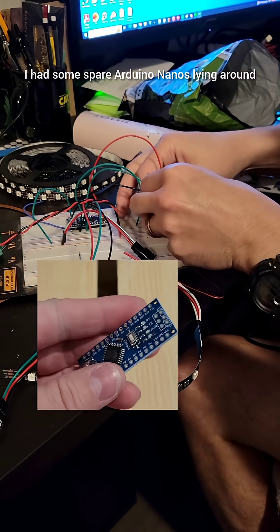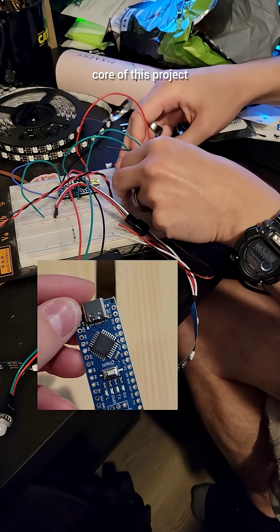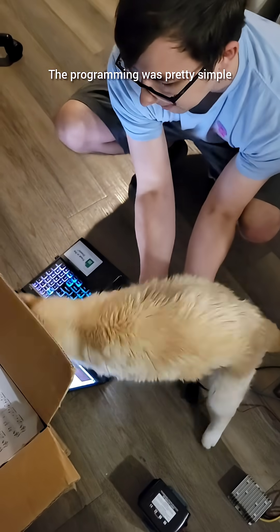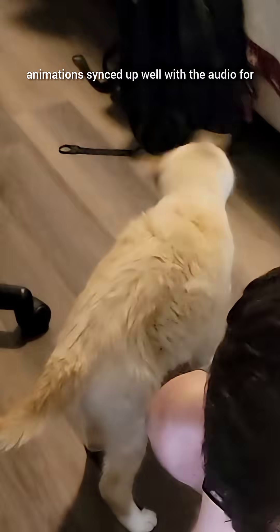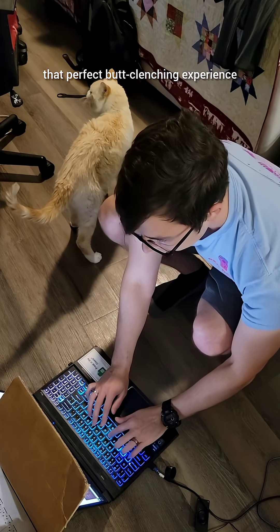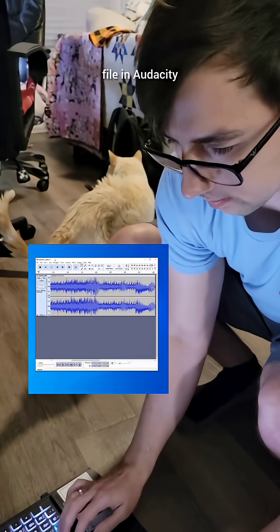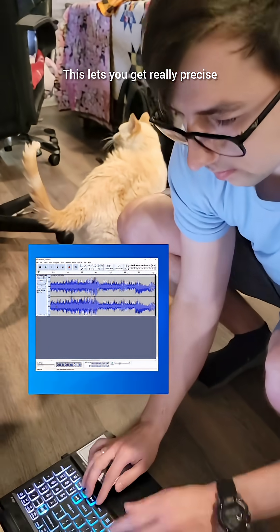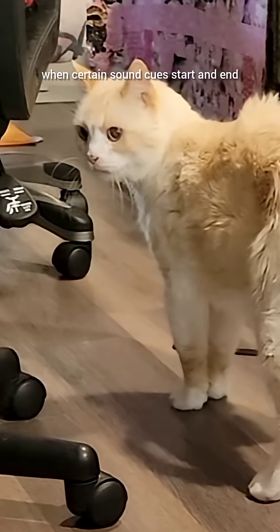I had some spare Arduino Nanos lying around, so I decided to use one of them as the ancient core of this project. The programming was pretty simple — most of my time was spent making sure the animations synced up well with the audio for that perfect butt-clenching experience. One trick I use for this is opening the sound file in Audacity and looking at the waveforms, which lets you get really precise and takes out the guesswork for when certain sound cues start and end.